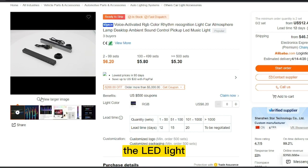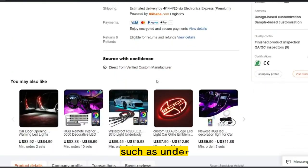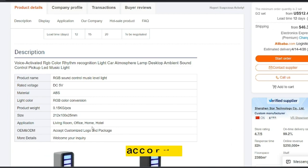The LED light typically features multiple colors and can be mounted inside your car, such as under the dashboard or seats. The light will pulse and change colors in time with the beat of your music, creating a fun and dynamic visual display. Some models may also include a remote control or a microphone that picks up the sound from your music to adjust the light accordingly.